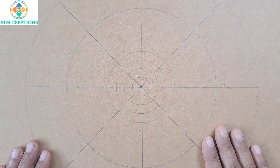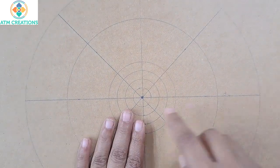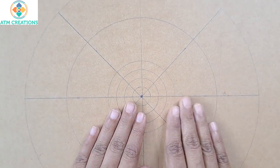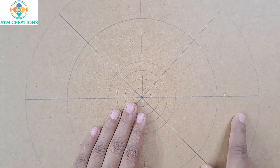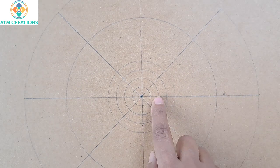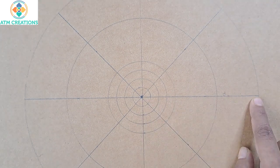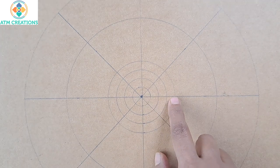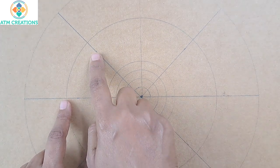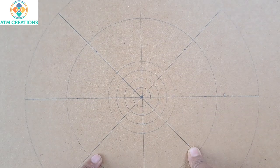Hello everyone, welcome to ATM Creations. This is an A3-sized sketchbook with brown paper. I found the center, drew some circles, and created grids. There are six circles total, with radii of 1, 2, 3, 4, 9, and 14 centimeters. The angles are marked at 45, 90, and 135 degrees, the same way in each part of the circle.